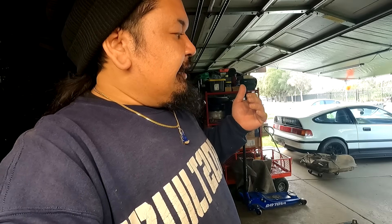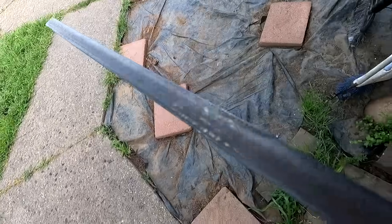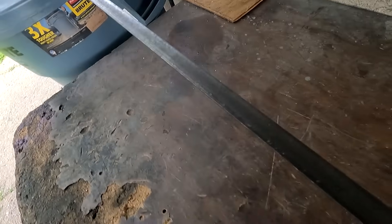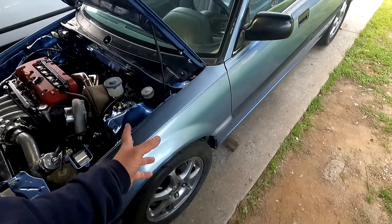First thing I'm going to do right now is move the car a little bit more forward, get it up on jack stands, take some measurements, and if everything looks good, pop the bumper off and make this bracket. Let's get going.